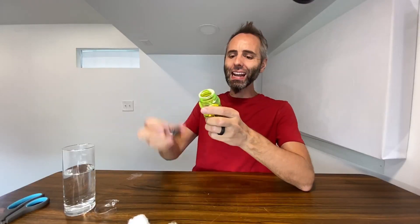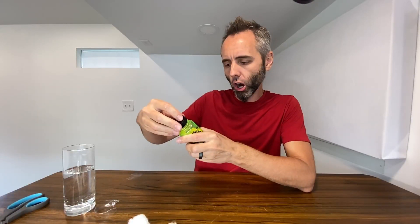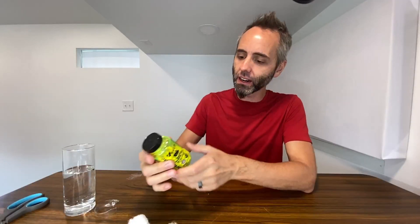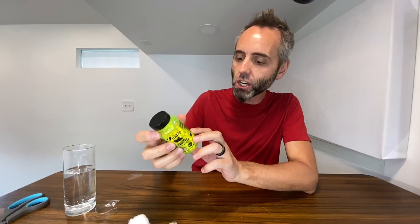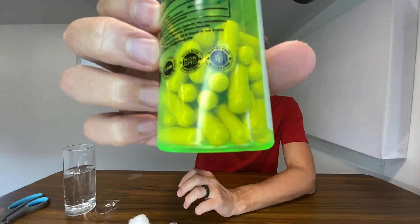Goes down easy. This is the Berberine HCl, which is from the Berberis aristata root extract. You get 500 milligrams in here. This is vegan, made with Good Manufacturing Practice standards, non-GMO ingredients, and gluten-free — so it's got all the little labels on there if you care about all that.